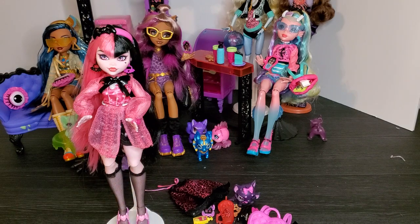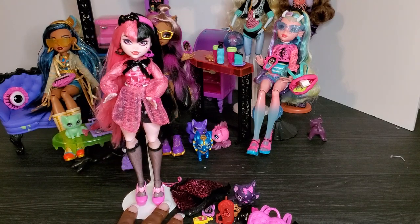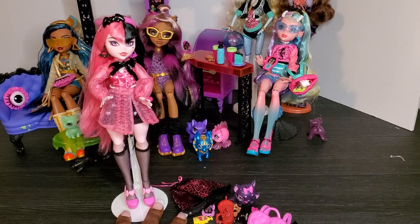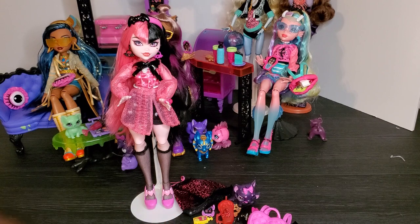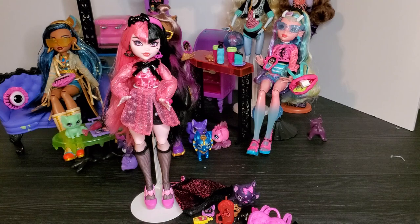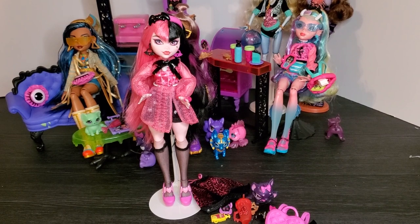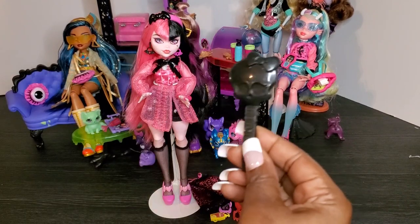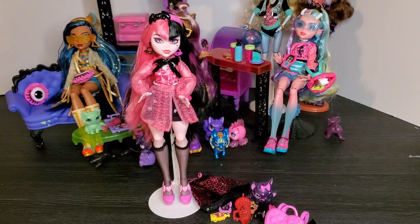A couple of things before I take her off her stand — with Draculaura, and all the dolls to be clear, you don't get a stand. This is my own doll stand; I have plenty of these to showcase my dolls. You also don't get a doll brush. I still have some from my older Monster High dolls, but if you don't have older dolls with brushes, you're going to have to find something to brush your doll's hair with.